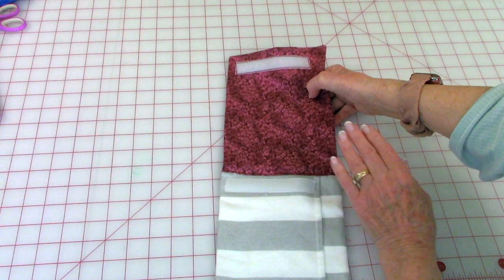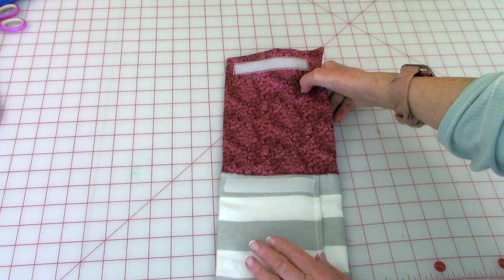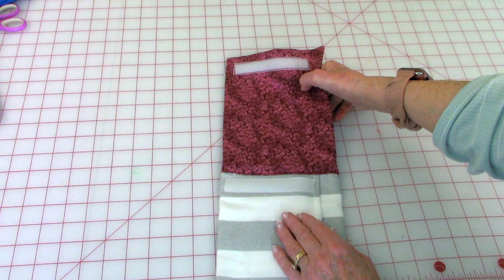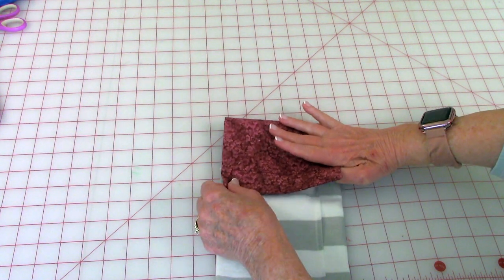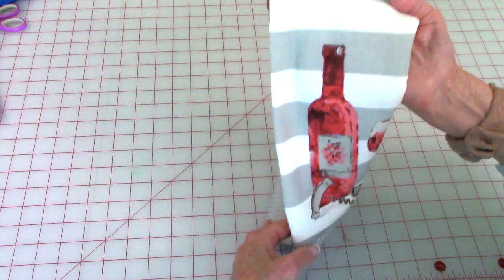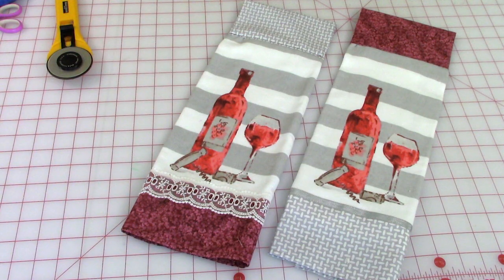Then you take this end and fold it over a drawer handle pull — loop it around your handle, close the velcro up, and there you have a really nice kitchen towel. So out of just one towel you can create two towels.